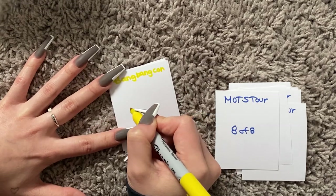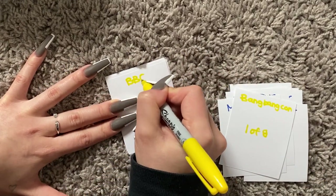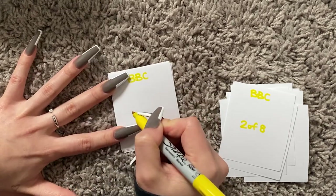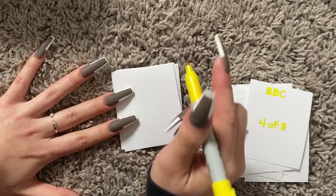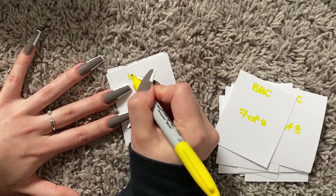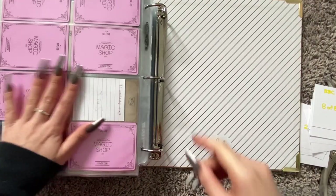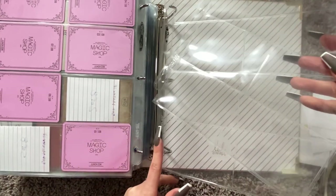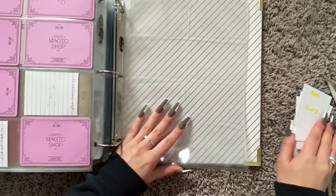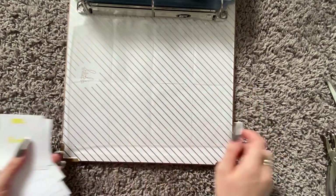Oh, that's too much to write. I'm not going to write that. You know what I am going to write? I'm going to write 'BBC' — you know, the Bang Bang Con. These will go after the fifth muster. I like to do everything chronologically from first to last. I also like to organize it so when I turn the page, I can read it like a book.